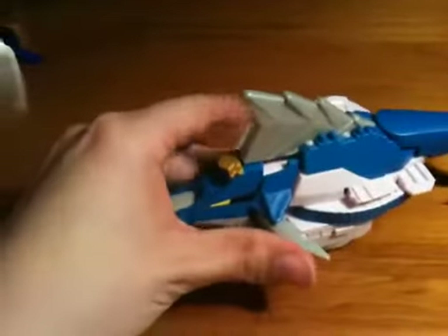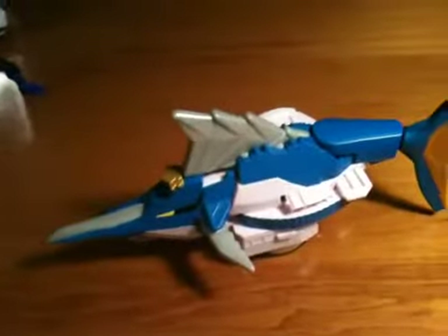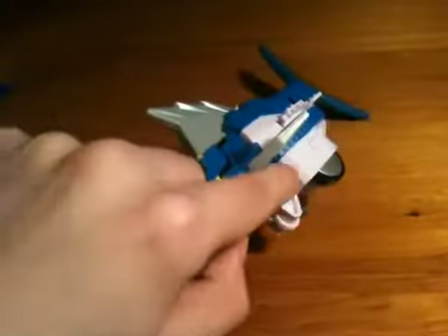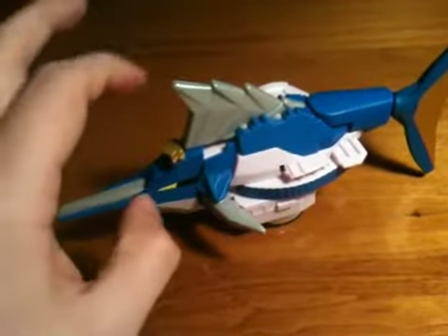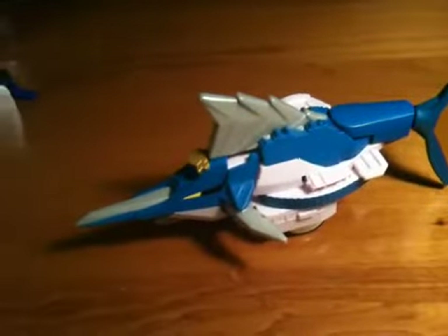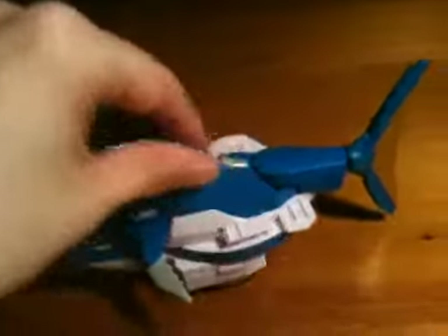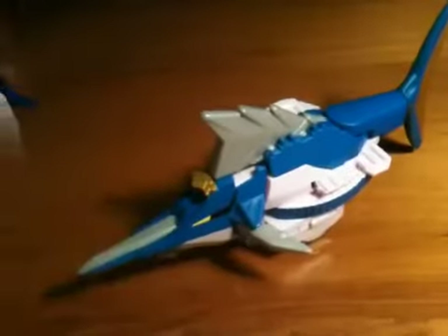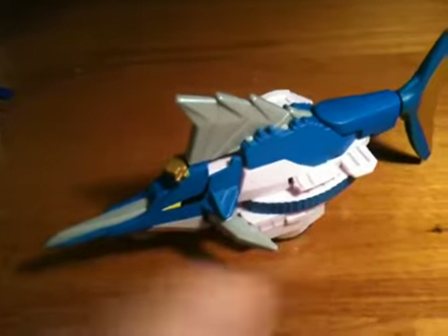Now, differences between this and the Japanese version, which is the Kajiki Origami: the gimmick is completely different. It's missing its two missiles that would be right here on each side, and mainly this part does not split open like it does when it combines with the other two swords. The gimmick for this, like I said, is completely different.